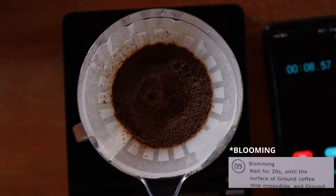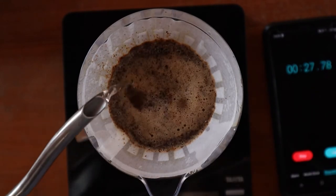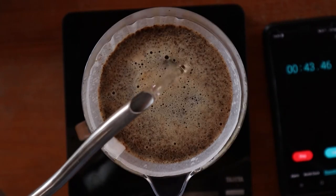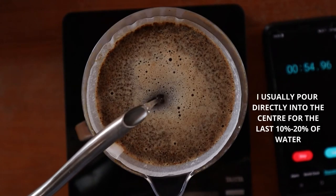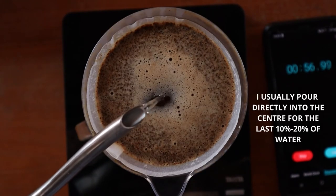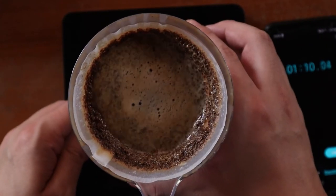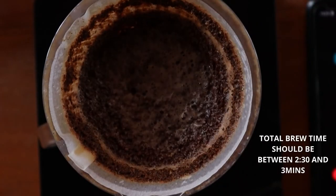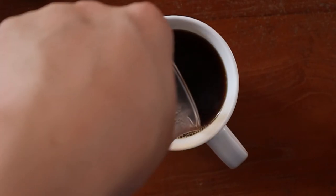This is what they call the blooming phase. After about 30 seconds, continue gently pouring in the rest of your water in small circular motions until a total of 300 grams of water has been added. I'm using a gooseneck kettle here but any kettle will work just fine as long as you can control the flow of water. Now give everything a swirl — which isn't part of the instructions — and let everything drain down. And there you have a freshly brewed cup of coffee.